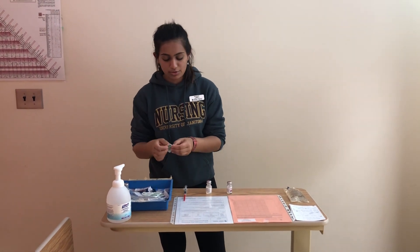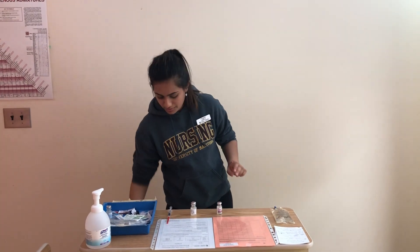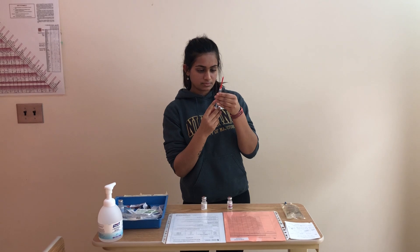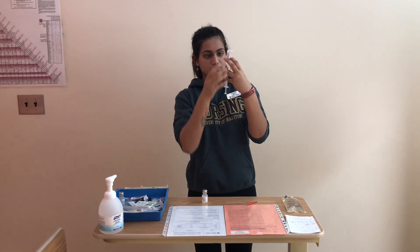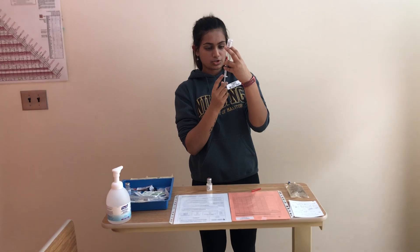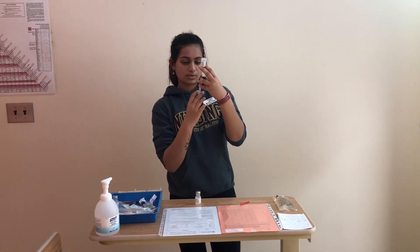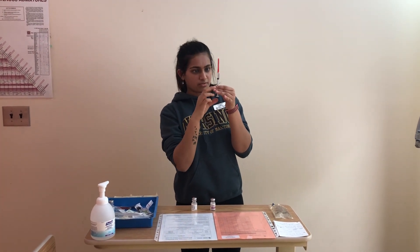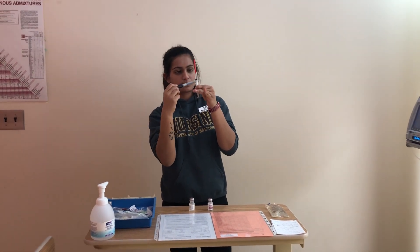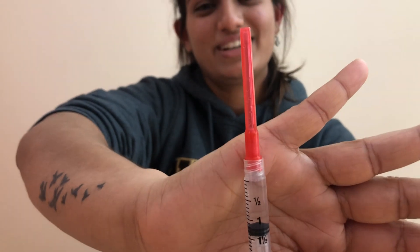I'm just going to re-swab the vial to obtain my ordered dose of 75 mg, which is 1.2 mL. Swab for 30 seconds, let it dry for 15. Drawing up 1.2 mL and getting rid of any bubbles. Recapping, making sure I have the correct dose — no bubbles. It's 1.2 mL.